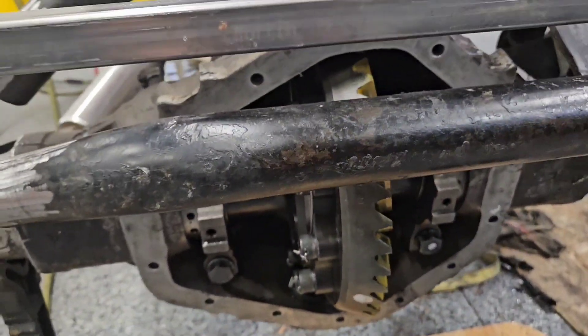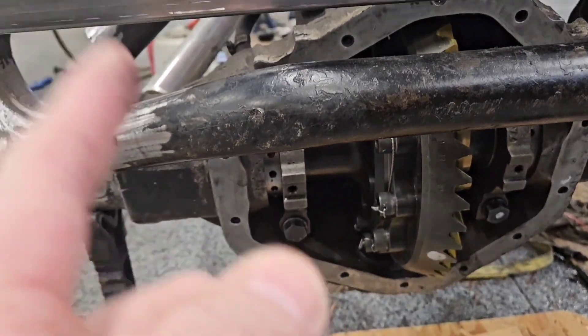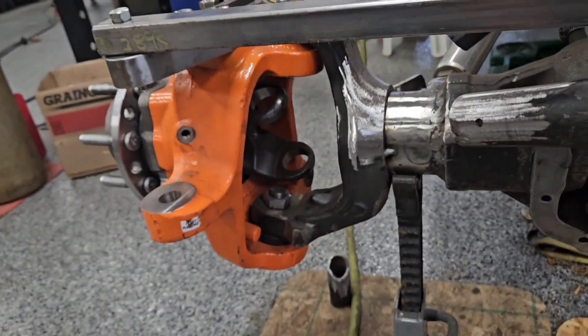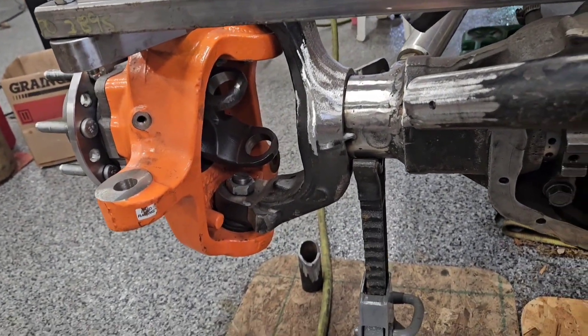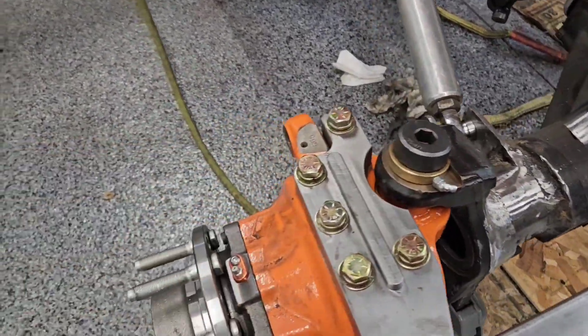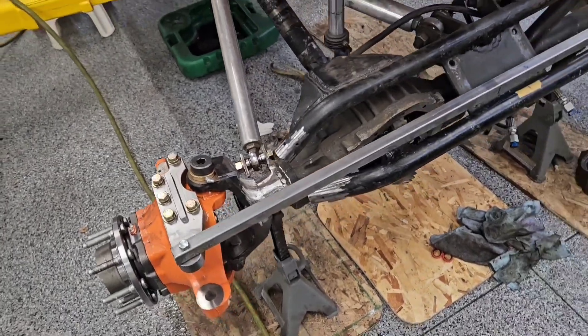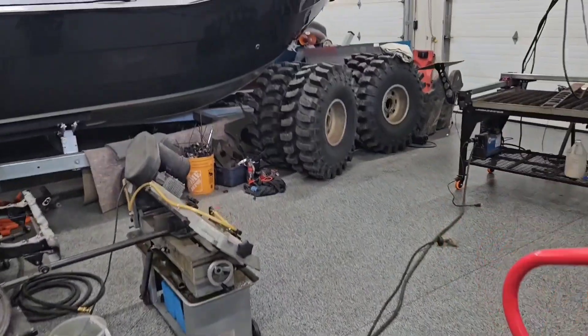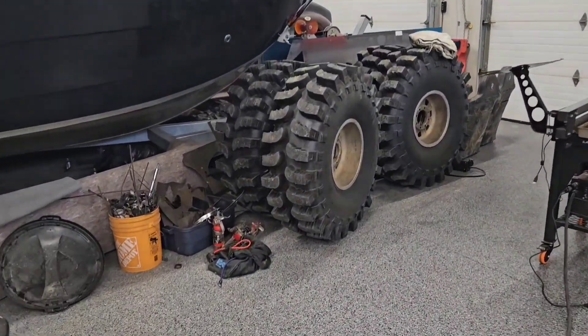410 gears have been swapped in — it was 3.73s, it is now 4.10s. Hopefully by the end of the day we're going to be measuring for some 40 spline axle shafts. Ball joint eliminators — this thing is set up to handle what it's going to handle.